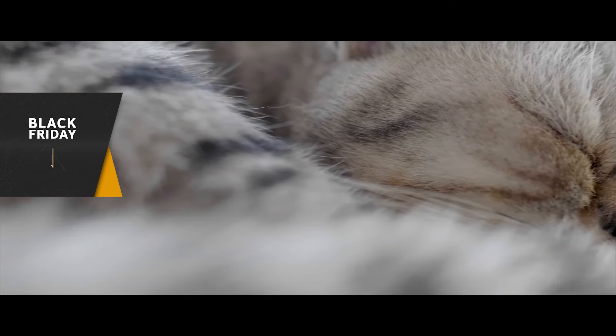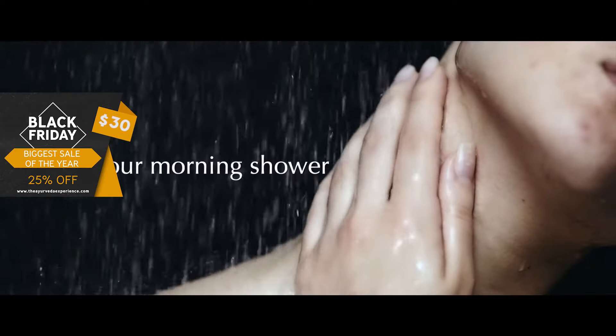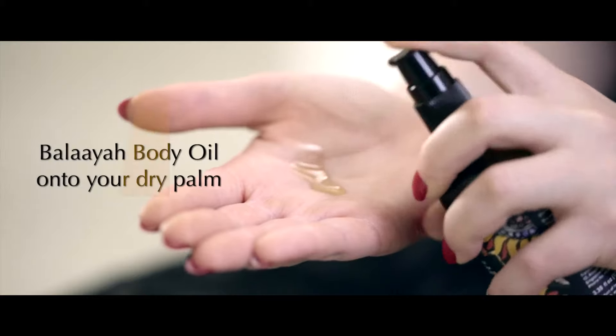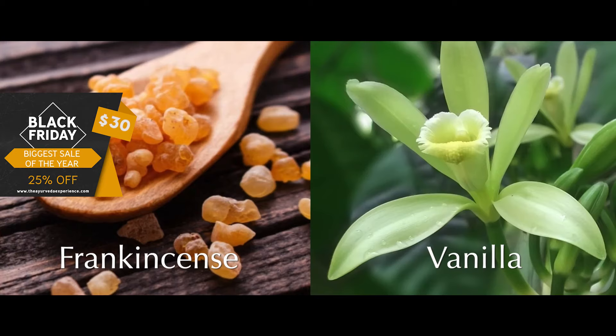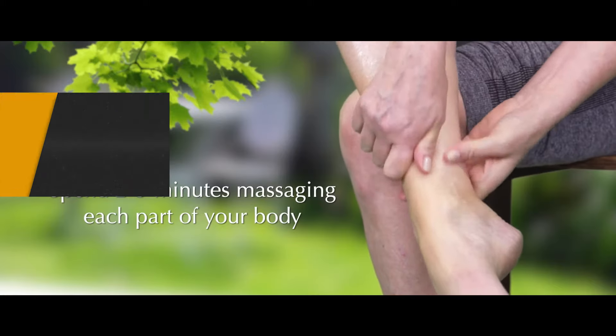Here's how to get velvet-like soft skin with Belaya Body Booster. After your morning shower, take a few pumps of Belaya Body Oil onto your dry palm. Massage in the sweet aroma of frankincense and vanilla. Spend 2-3 minutes massaging each part of your body until you feel and look dewy head-to-toe.